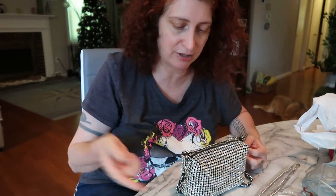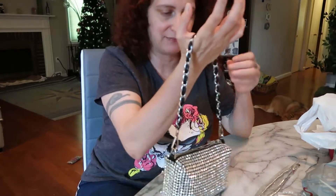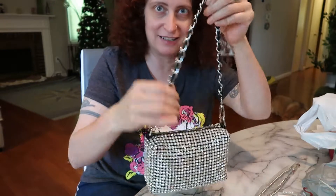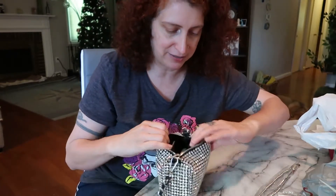The strap it came with was leather and kind of sewn onto the bag, so I snipped it off with scissors. Then I added this little strap that I already had on another purse — it goes really well, it's black and silver. This purse looks small but it does hold a lot.